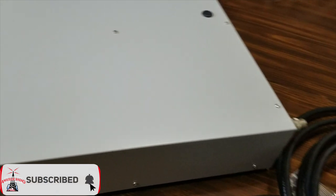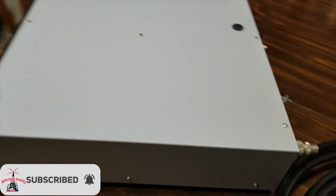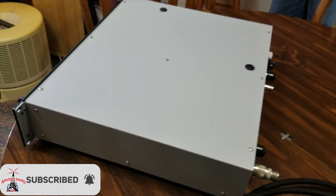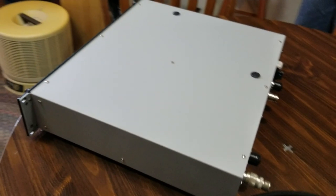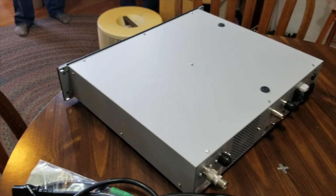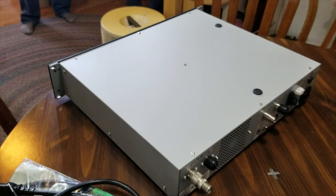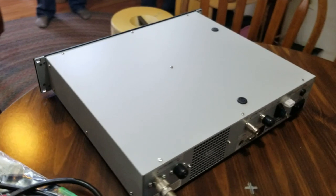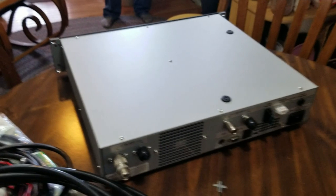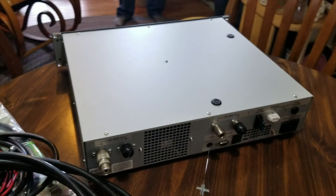This repeater can do analog and digital — C4FM, or as Yaesu likes to call it, Fusion. We're going to be utilizing this repeater in AMS mode, or automatic mode select, where somebody can come in on analog just fine, or somebody can come in on digital just fine. It'll be able to go back and forth depending on who initiates the initial connection.